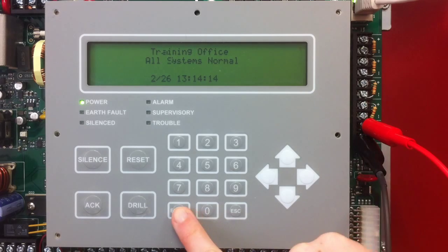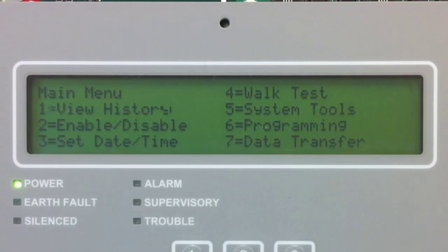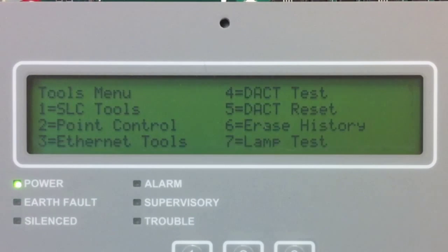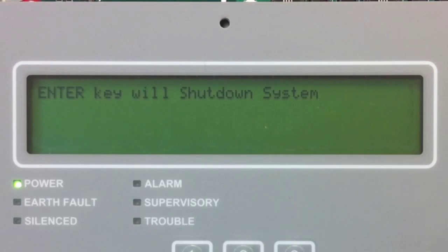Once I've done that, I'm going to go to the main menu by selecting Enter. From the main menu, I'm going to select Option 5, System Tools. In System Tools, I'm going to select Option 1, SLC Tools. In SLC Tools, I'm going to select Option 3, SLC Address Program.